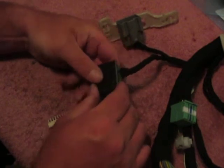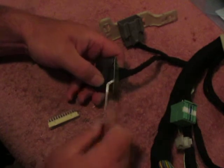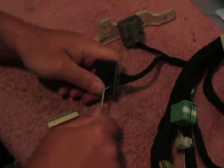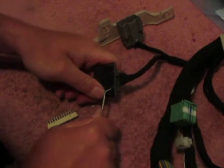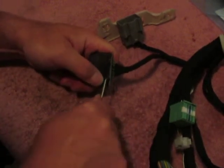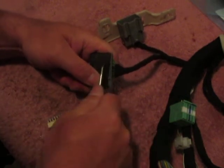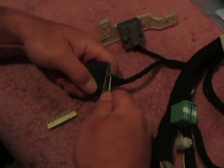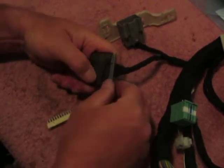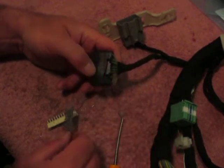There's a secondary lock on this which is the gray connector back here. This is a little tough — you just kind of have to force it out the best you can. Get under there and work it out and see if you can pop it out. This one's been taken apart before, so yours will probably be a little tougher than that.